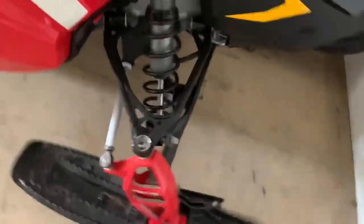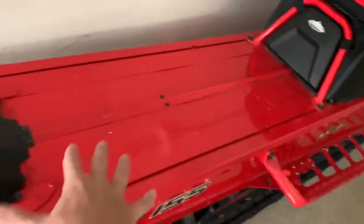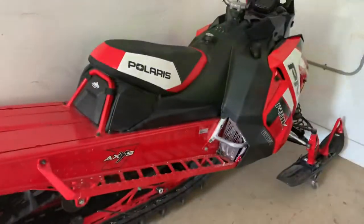This is the RMK Rocky Mountain K Pro 800. Here's the front — it looks super cool. It's got some new sled wheels, I don't know what they're called, and there's the suspension. It's kind of the same thing on the other side. This is a one-person sled because it's got more space. Now we're going to go over to our other sleds.